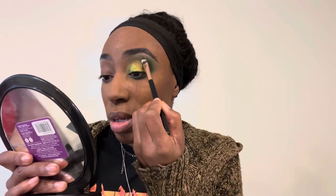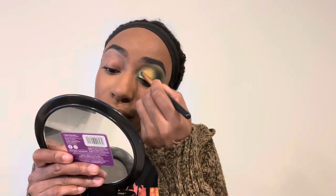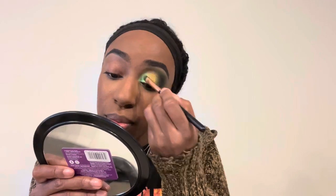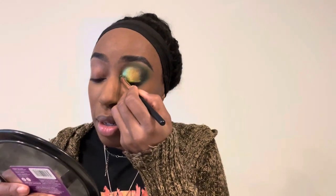I'm in this stage of wanting a very bright inner corner without using champagne or tan shades. So I decided to go in with a white-based shade that has a very strong green flip, and it was just electric. Absolutely beautiful — I'm so in love with this look. That's my little voiceover, guys. I will see you at the end of this video. Thank you so much for tuning in, and I hope you enjoy the rest of the look.